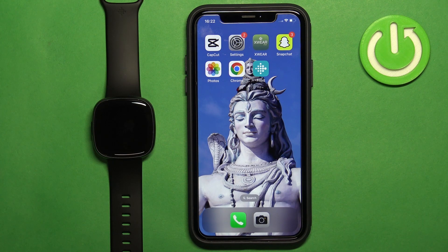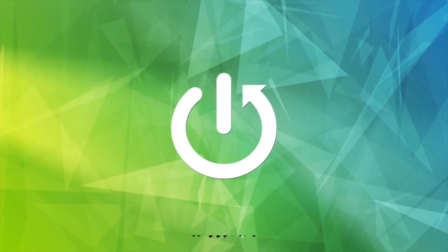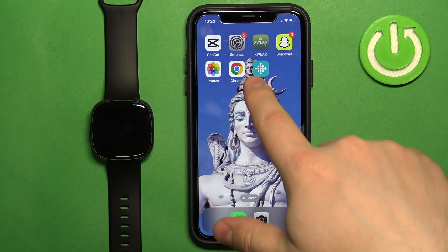Welcome. In front of me I have a Fitbit Versa 4, and I'm going to show you how to unpair this watch from the iPhone. First, we need to open the Fitbit application on the iPhone that is paired with our watch.